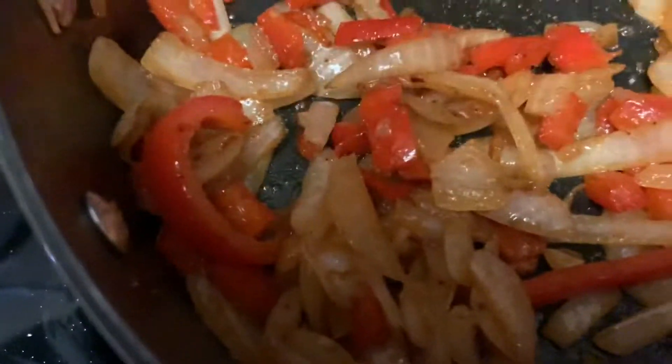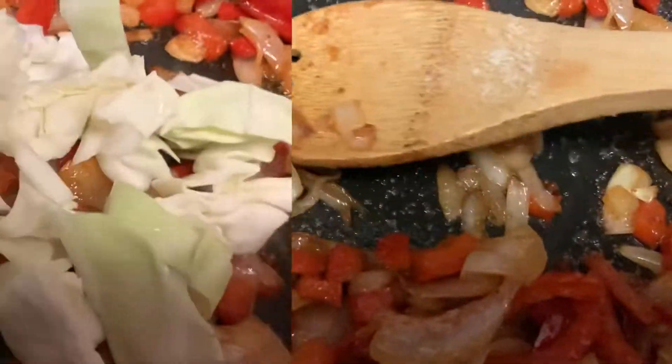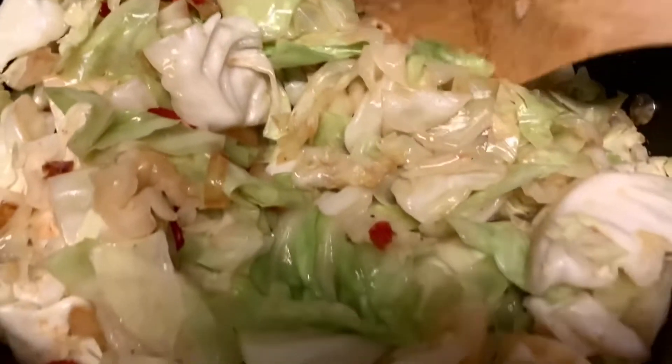As you can see guys, they have sautéed down a lot, so we're going to go ahead and add this cabbage in. Let's add the cabbage right on top of the sautéed vegetables. This pan is pretty deep but I'll just put it in here, and it's going to cook down a lot. All my cabbage fit! So what I'm going to do is cover it. It's only been like maybe three minutes and see how it's cooking down already?